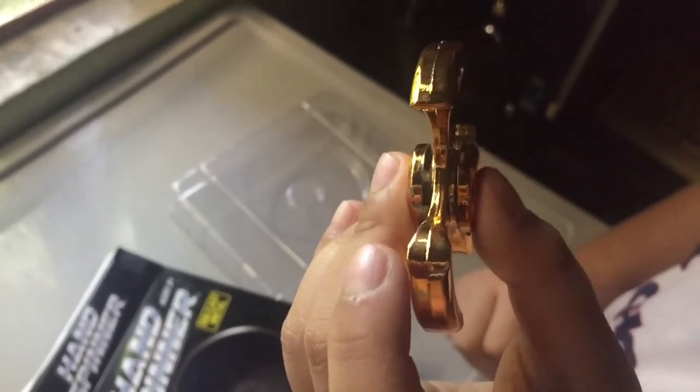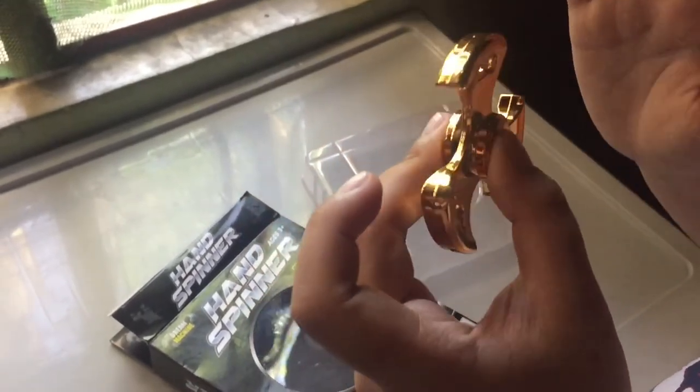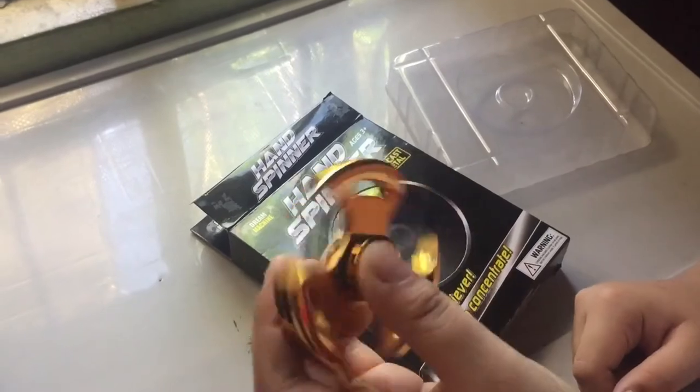So what color is that? It's gold — it's gold plated, right? How does it feel? Does it feel nice? Yes. It's too much heavy, so it's a bit heavy. Yes.